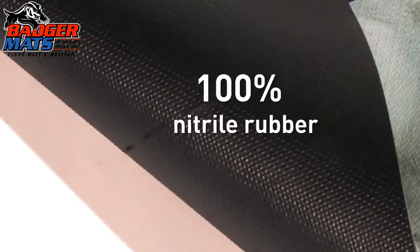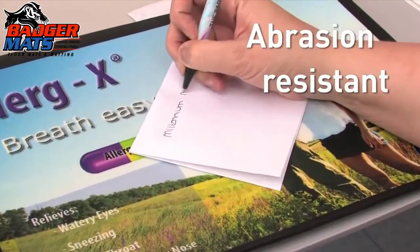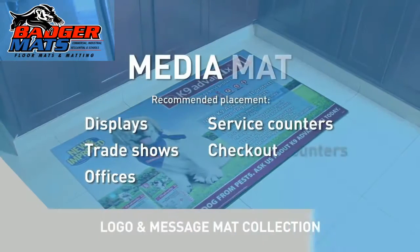Durable 100% nitrile rubber construction and abrasion-resistant surface means your image will stay vibrant and eye-catching. With the new MediaMat from Guardian, there is no limit to your advertising potential.